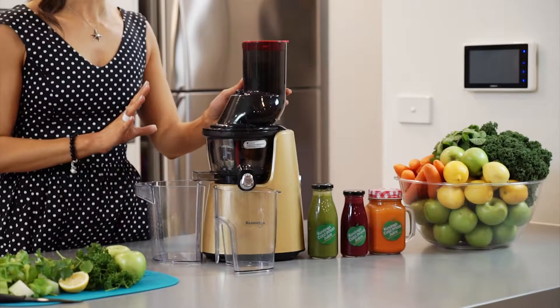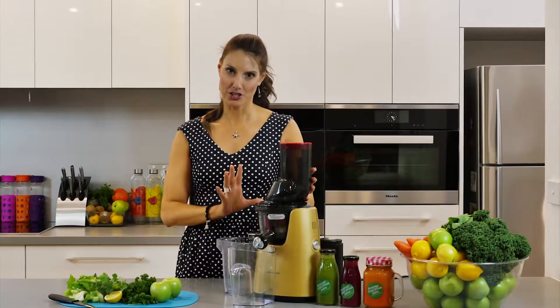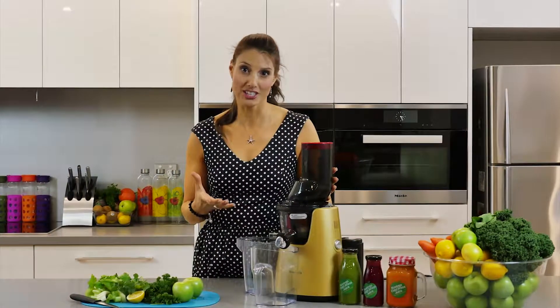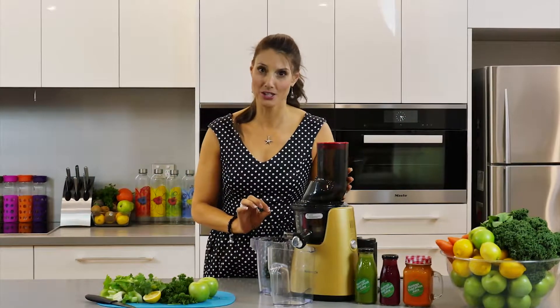The Kuvings C7000 which I'm using today is the professional model, and what that means is you're going to get a lot more juice out of your fruit and veggies than a lot of other juicers on the market today. The pulp is a lot drier, which means more nutrition and juice for you.